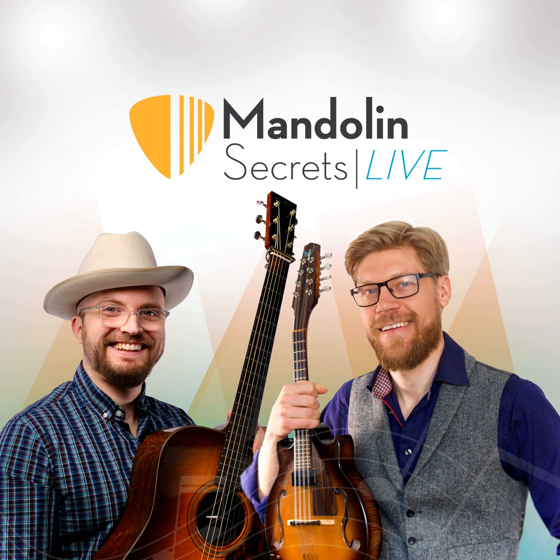Magnus explains how he's teaching the lick: first in first position using some open strings, then the same lick one octave up in closed position. It's played in the key of F, but he recommends transposing it and using it in different keys — a great way to learn the fretboard.